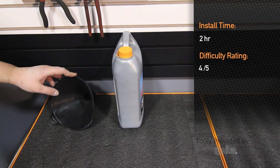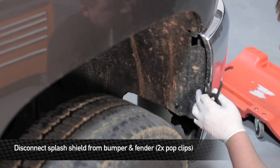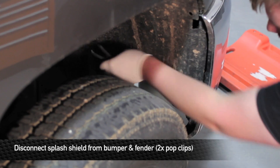Installation time is about 2 hours and is a 4 out of 5 on the difficulty level. The first thing we're going to do in order to get to the lower hose to drain the coolant is remove the splash shield that goes between the bumper and the inner fender pan on the passenger side of the truck.